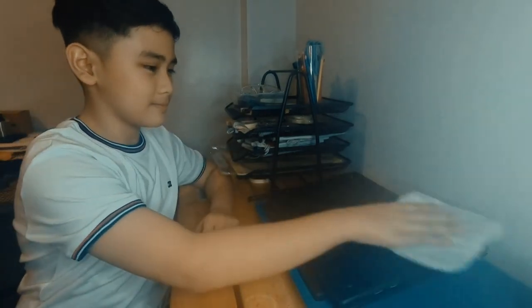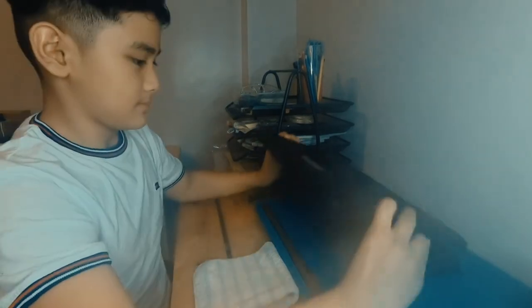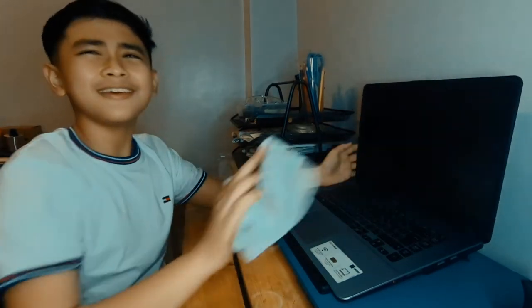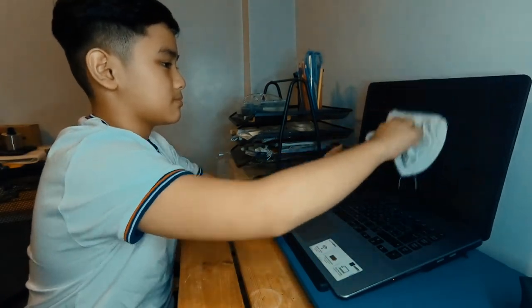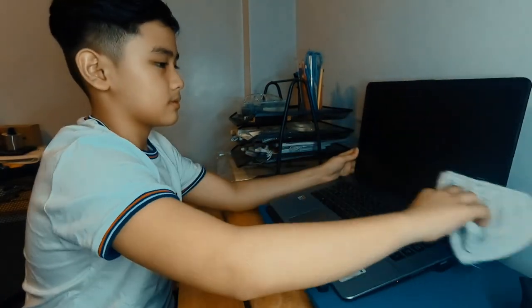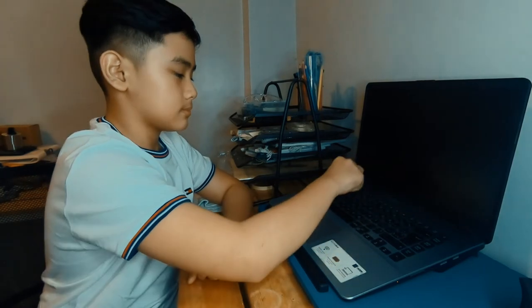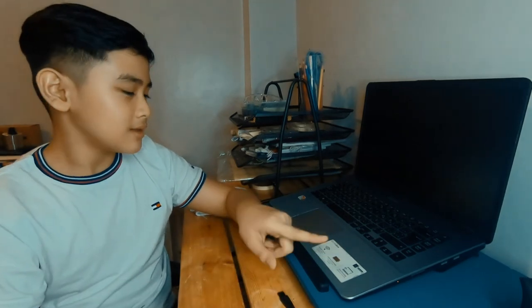After cleaning the nooks and crannies, wipe it with your clean rag. Now we can clean the screen and the keypad. You can also use compressed air to clean the nooks and crannies in between the keys.